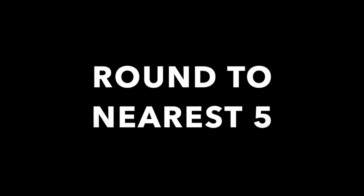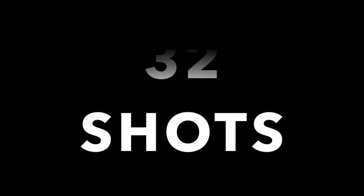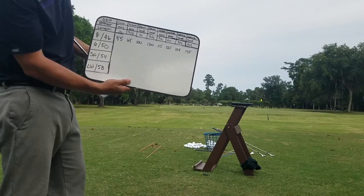Here's one final look at this scoreboard before we start hitting shots. A couple things to keep in mind: one, we're rounding to the nearest five. We're hitting 32 shots, so don't get too specific — no 83 yards, 72 yards, just round to the nearest five. Second, you're only hitting one shot for each combination. If you don't hit a good shot, put an X and come back to it. On the course you only get one try — right now we're tracking yardages using a FlightScope.